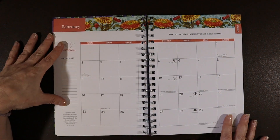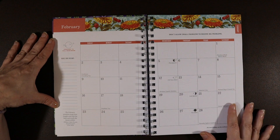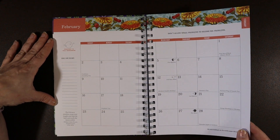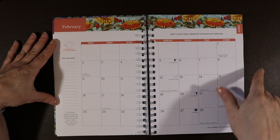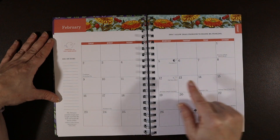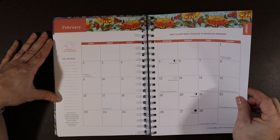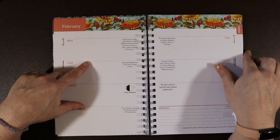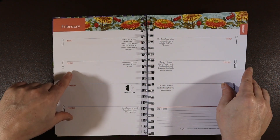Here's the February monthly. The quote is: "Don't allow small problems to become big problems." Absolutely — I like these little reminders for life. And it looks like we have a full snow moon this month in February. I really enjoy that.